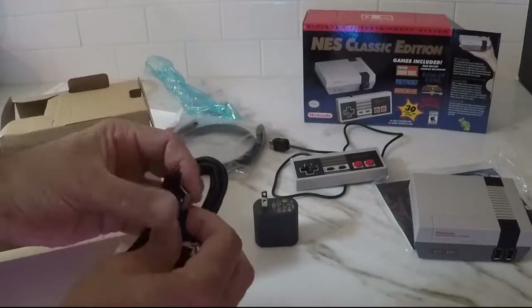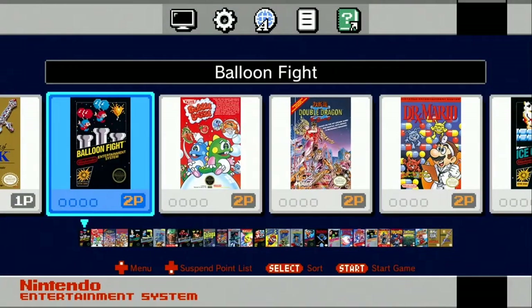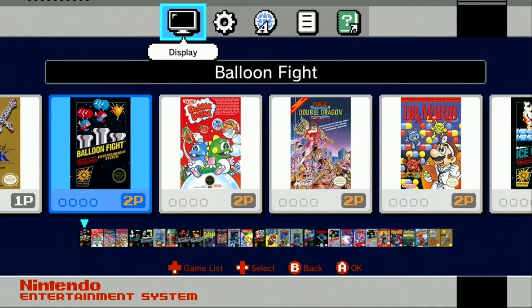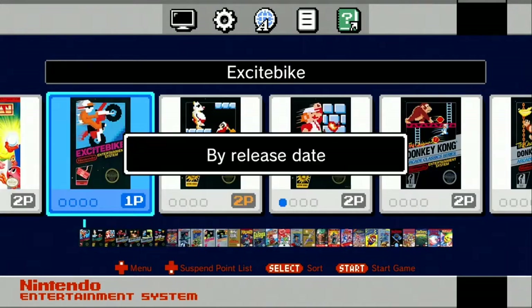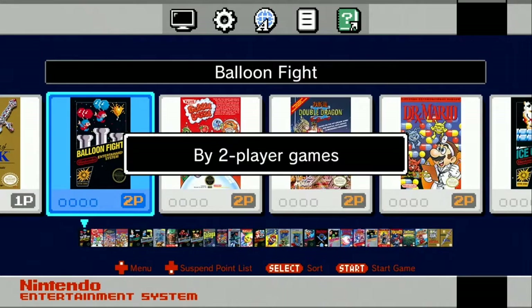Next we're going to hook it up and check out some of the games. I had a chance to play around with this for a minute. Looks like you can go into display and make a couple of changes: 4x3, pixel perfect, there's a CRT filter to make it look like you're playing on an old school TV, or pixel perfect to make it look a little smoother. You can sort the games by type, recently played, times played, release date, publisher, title, and by two-player games.